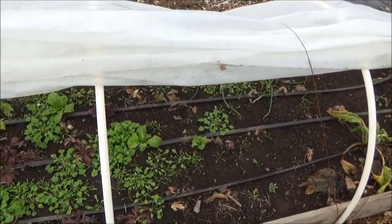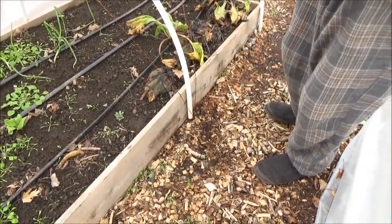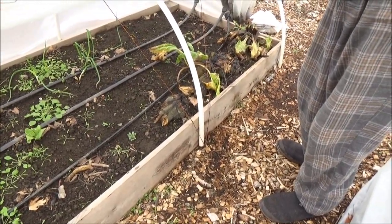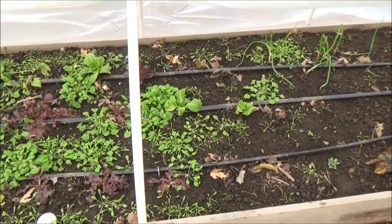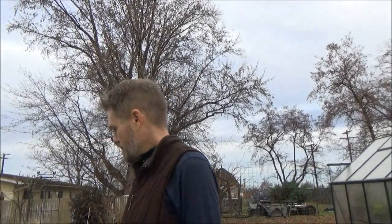One of the things about this — I actually learned this from Elliot Coleman, not necessarily this particular design, but in one of his books, he had gone to France, and they do a zigzag rope. They have a hoop made out of metal, and they just bend it in a circle on one edge, then flip them backwards. So they just run a zigzag rope, and in 60 mile an hour winds, no problem, as long as your plastic is intact.